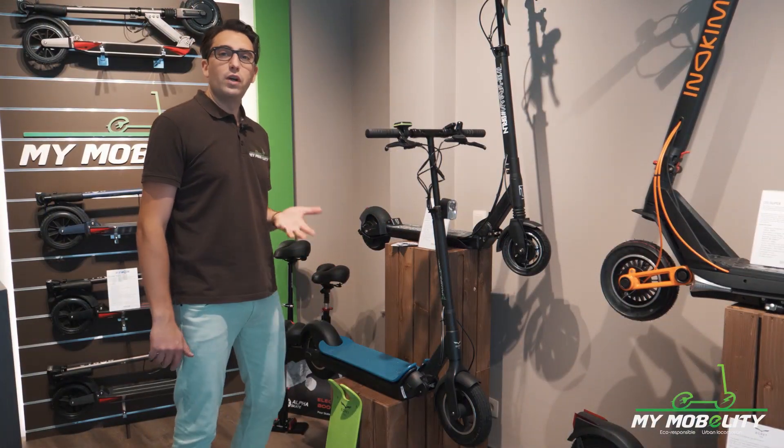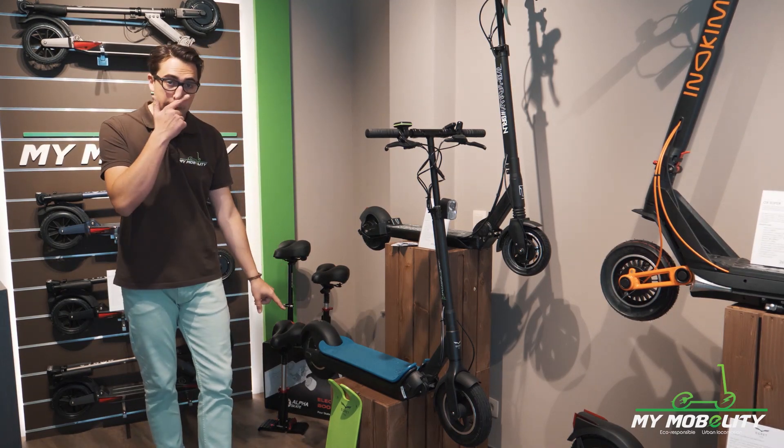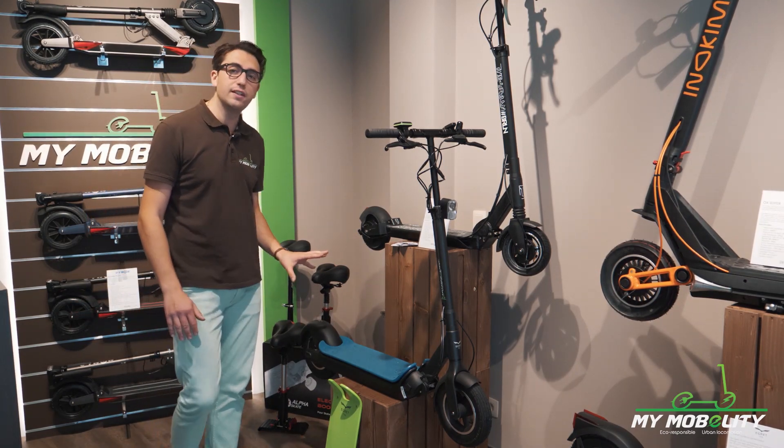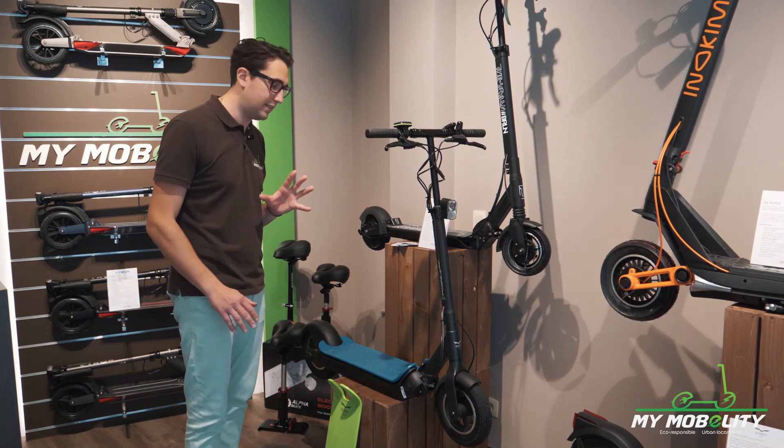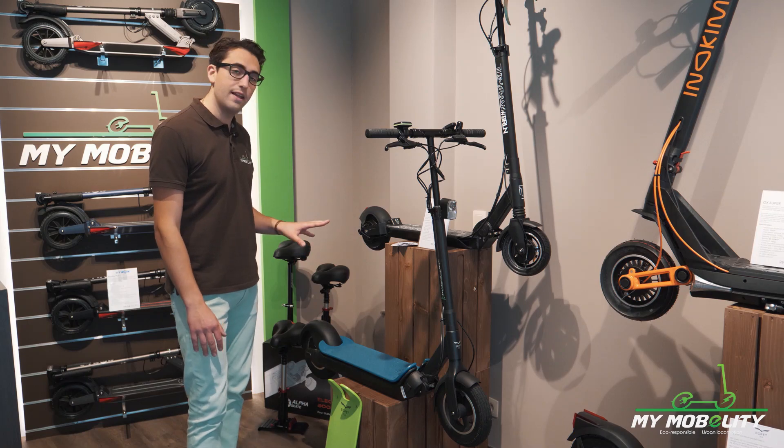So you're gonna ask me what's new on this version 3. YGRET has improved the motor. The new 500W brushless motor is totally noiseless — I think the noiseless motor I have tried on any electric scooters.